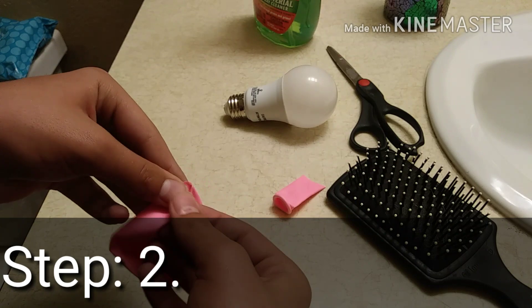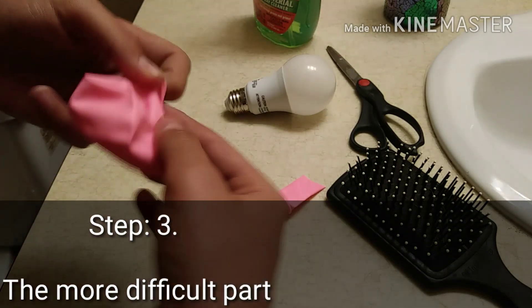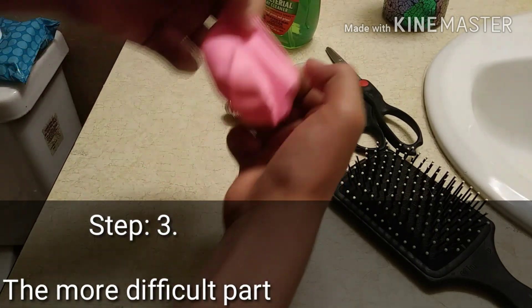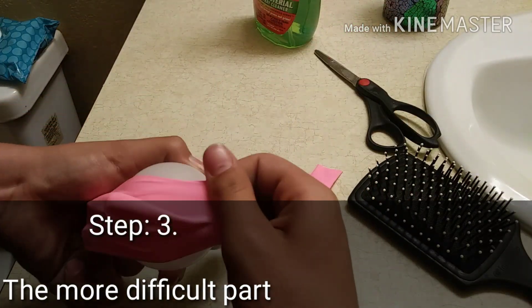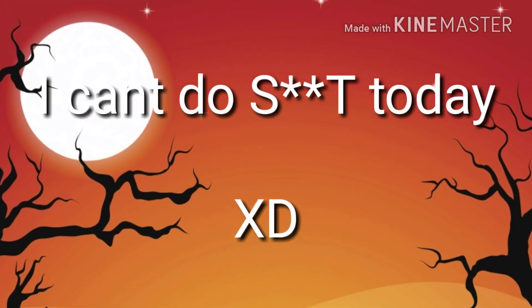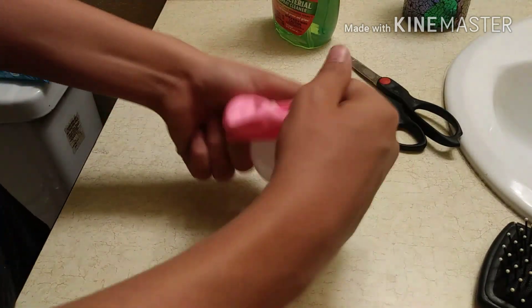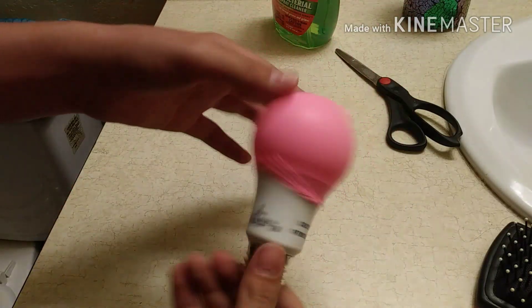Just stretch it out so that you will have an easier time trying to get it on. All you need to do is stretch this out, then grab your balloon and stretch it over. There is your colored light bulb.